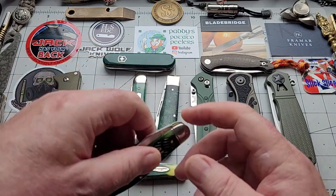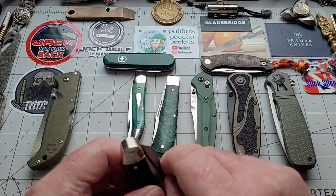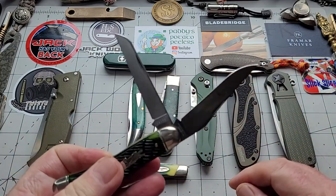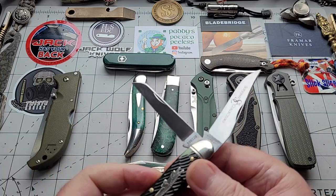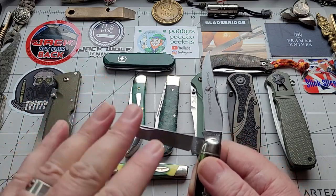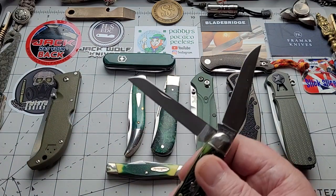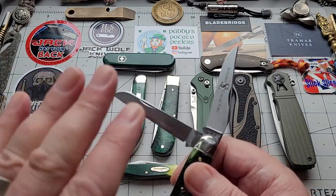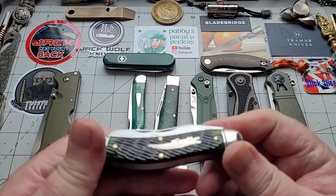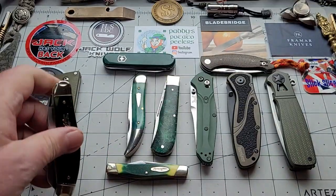The next knife is a new one to me — I only just got it this week. This is the GEC Number 88, a two-bladed slip joint. You have a muskrat clip and then a lamb's foot. I haven't decided whether I love this knife yet, but if you're taking into consideration a slip joint carry, these are two big blades — a cutting edge of two and three quarter inches. Two really big blades, very handy. I know 1095 is good steel, and this is bone with crocodile scales.